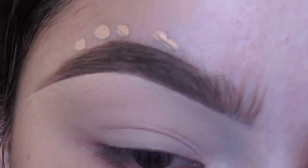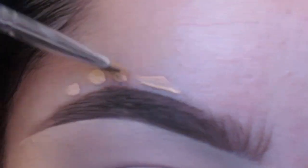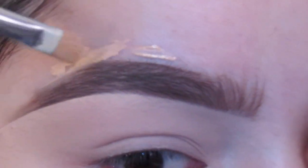For the top portion of the eyebrow I like to clean it up with a shade a little darker, just so it can blend better with my foundation and it won't look too white.